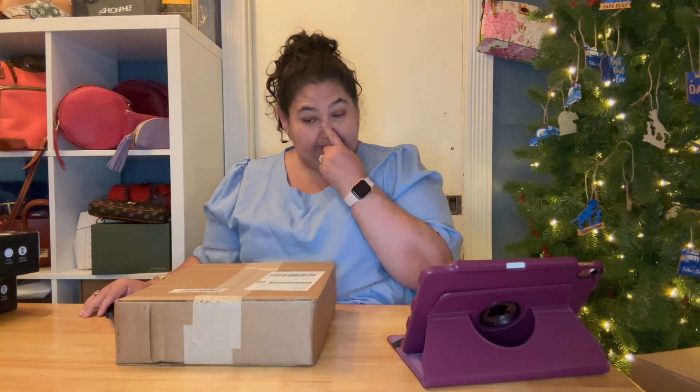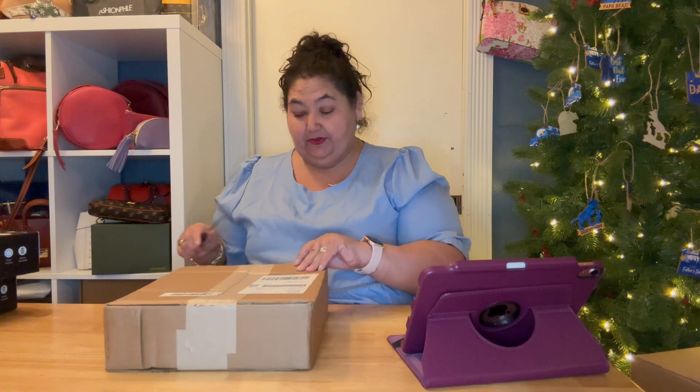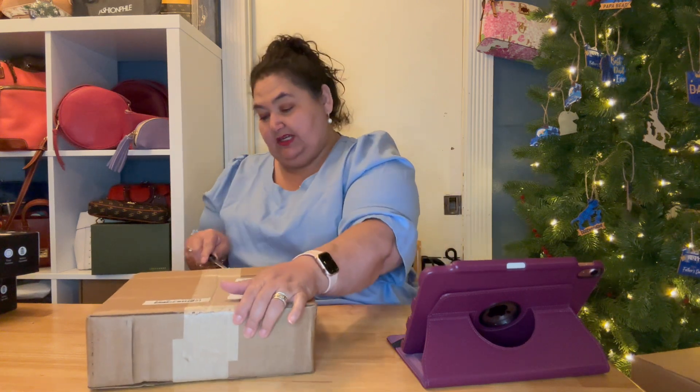Hi, Beam Beauties. Welcome back. Thank you so much for joining me. I have a Dooney and Bourke unboxing for you from shopgoodwill.com.